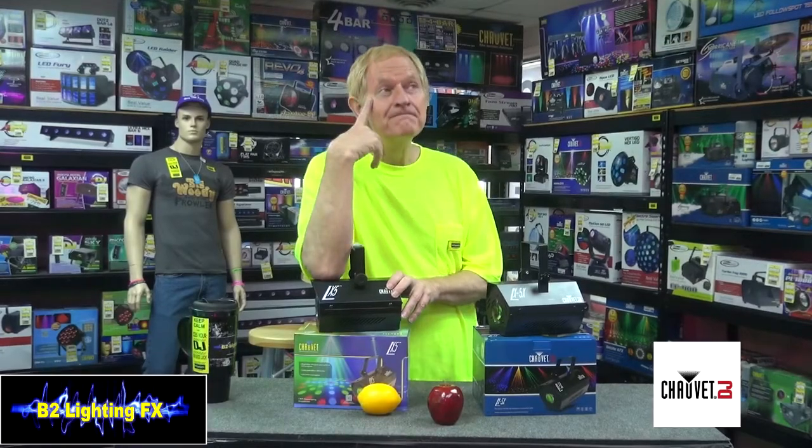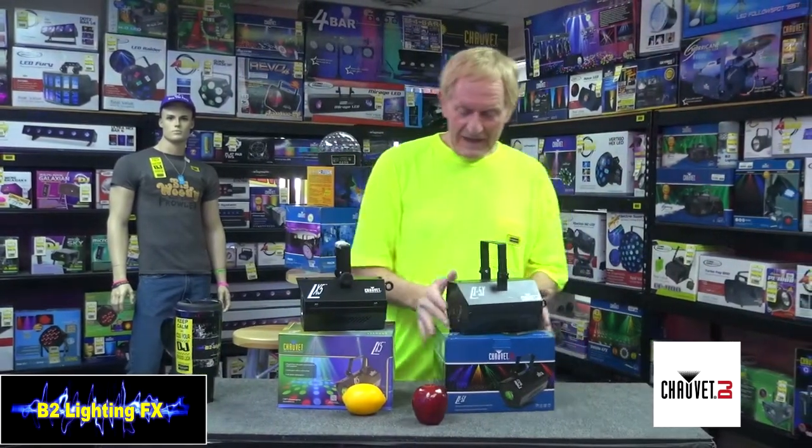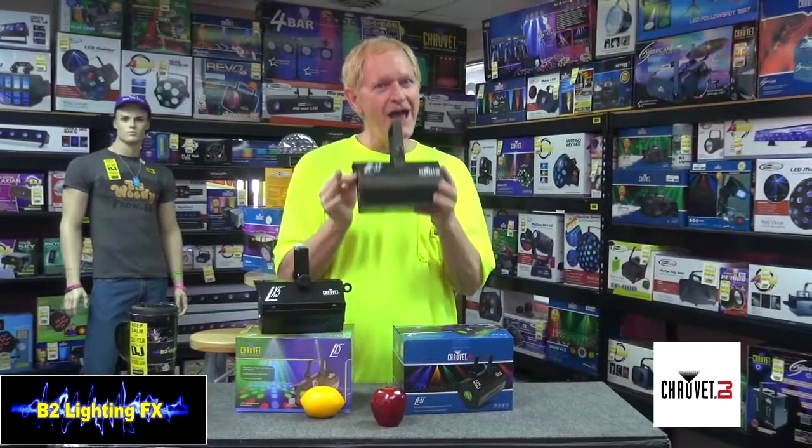Now, Chauvet decides — that's such a great light, let's see if we can improve it. So they came out with the LX5X.